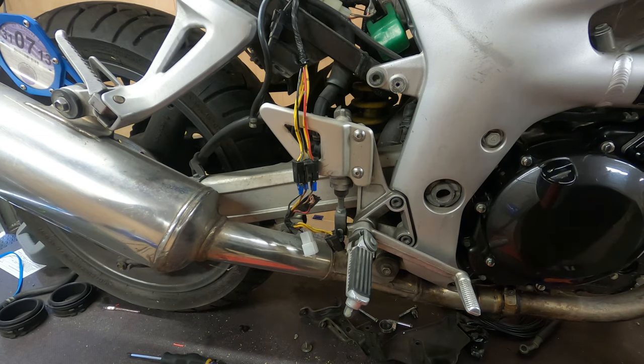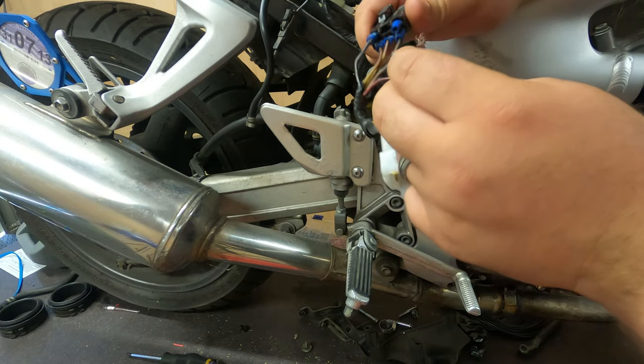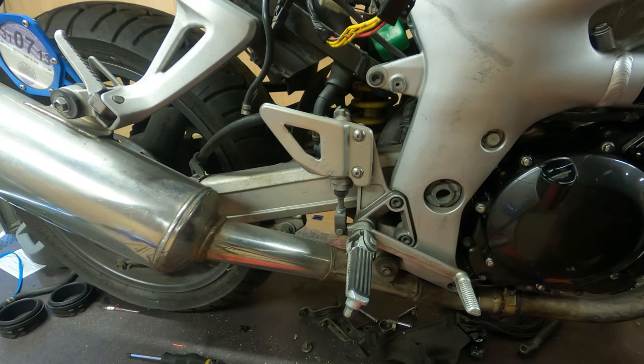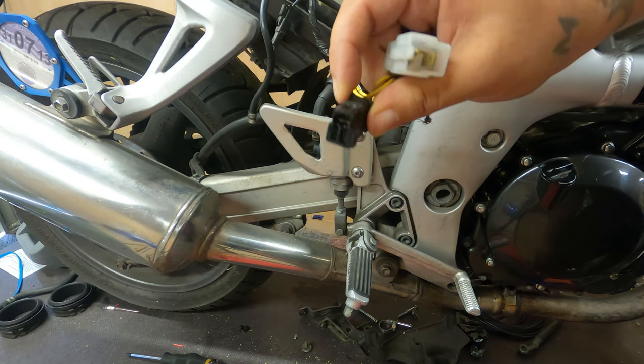I'm going to quickly show you how to do this, make it as easy as I possibly can, and it will fix all your worries when it comes to these cables melting out. I'm going to try and keep this short and sweet, but I'm going to show you exactly why we're doing this. The cable there has popped out from the previous repair, which wouldn't have done much anyway. The most common cause you'll see is these connectors being burnt out — you'll notice that they're melted on the ends.